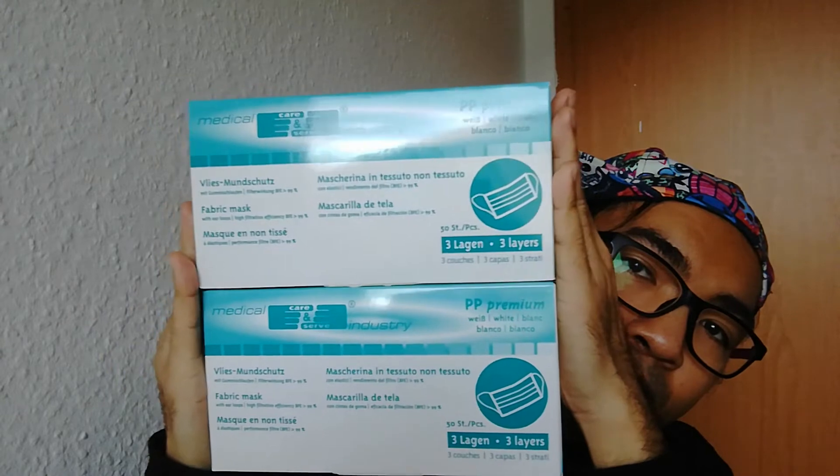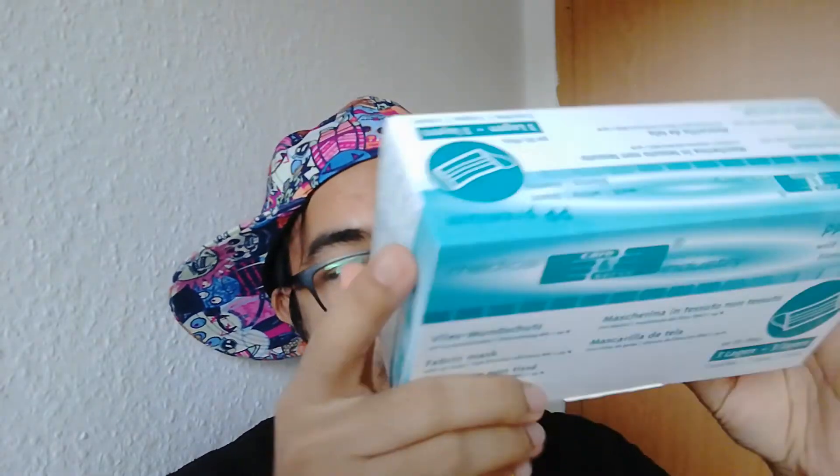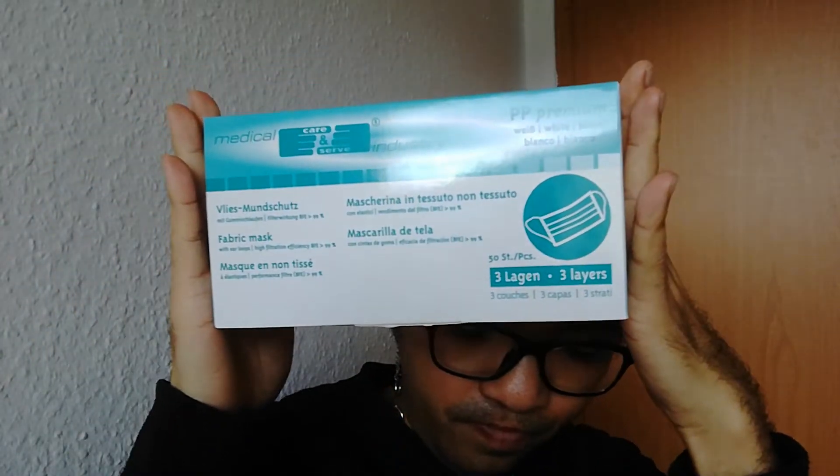But on Amazon it was quite expensive. I have bought two boxes, and I'm going to show you — one box has 50 pieces. I wanted to buy 100 pieces, and I'm going to show you the mask.